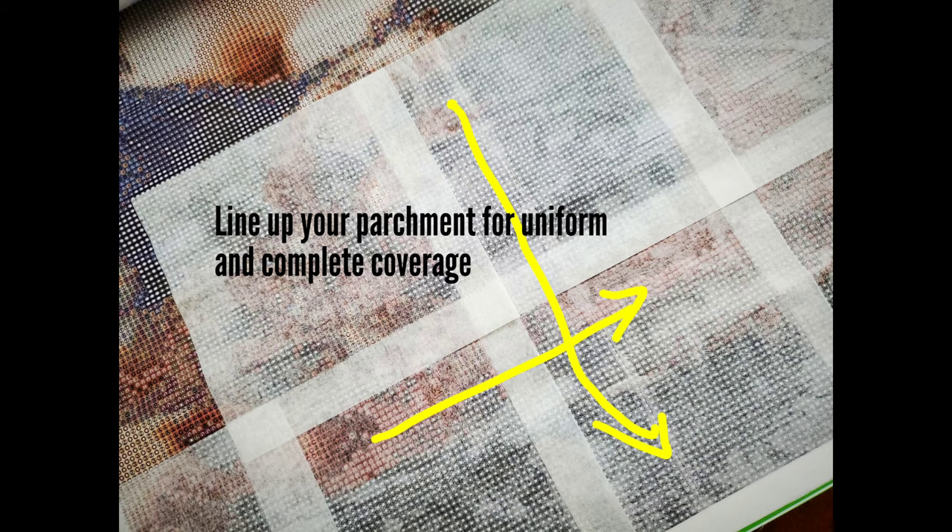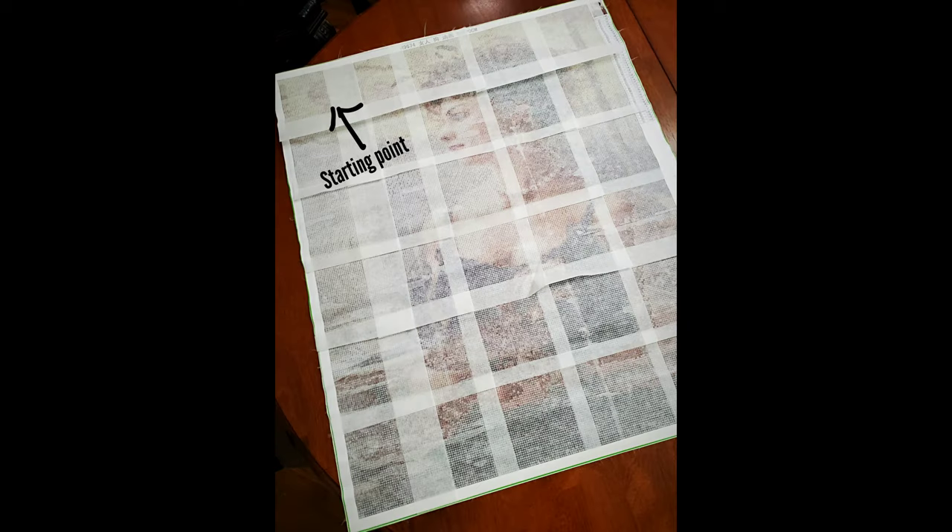I use the overlaps on both the right side and the bottom side to line up the parchment, because I want uniform and complete coverage — no exposed adhesive and the right amount of overlap. Just pause while you're doing it, peel back, and see how beautiful your work will turn out. I'm very encouraged by this painting because it's big enough to see all the details on the face of this beautiful lady. Since my starting point is always top left, the parchment I laid last is the one on top — there's method to the madness.